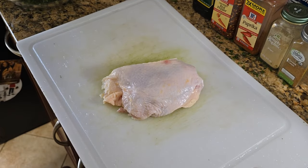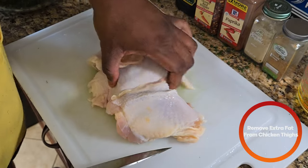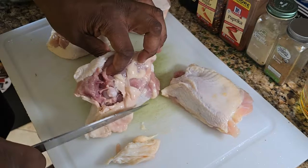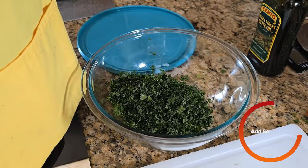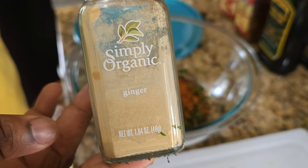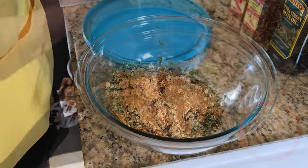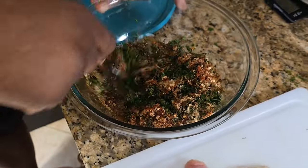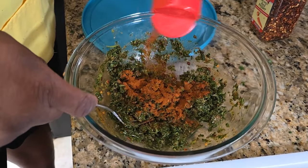Next, we're going to take four bone-in skin-on chicken thighs. With those four thighs, you're going to want to trim off any excess fat and skin. To our bowl, we're going to add some crushed red pepper for heat, paprika, some ginger, some cumin, all that saffron water from earlier, and a good glug of olive oil. Then mix it together — I'm going to add a little bit more paprika, I don't think I added enough.